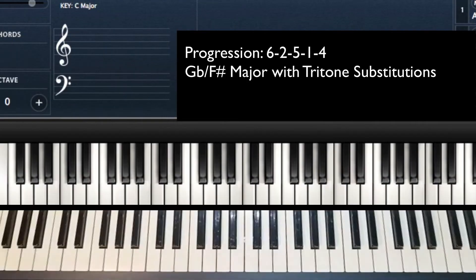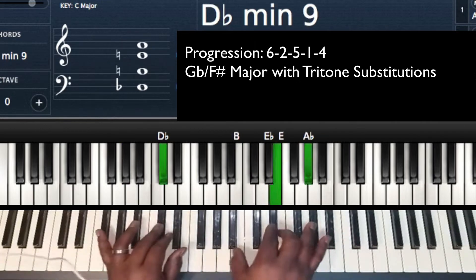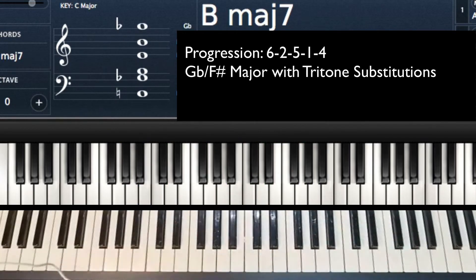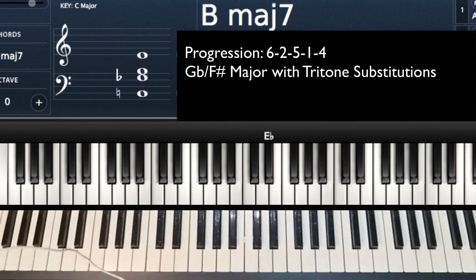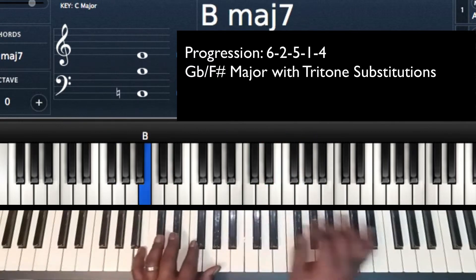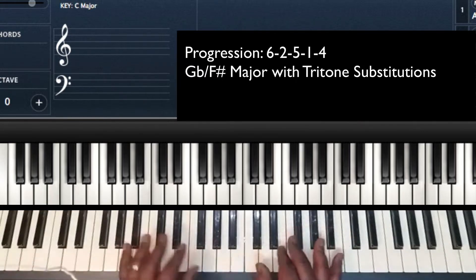Welcome to the FIA. I'm going to show you the 6-2-5-1-4 in the key of Gb. I will also show you some tritone subs that you can do to replace some of the original chords. It's very simple. Pretty much any time you're going from the 6 to the 4, you would use the 5-1-4.